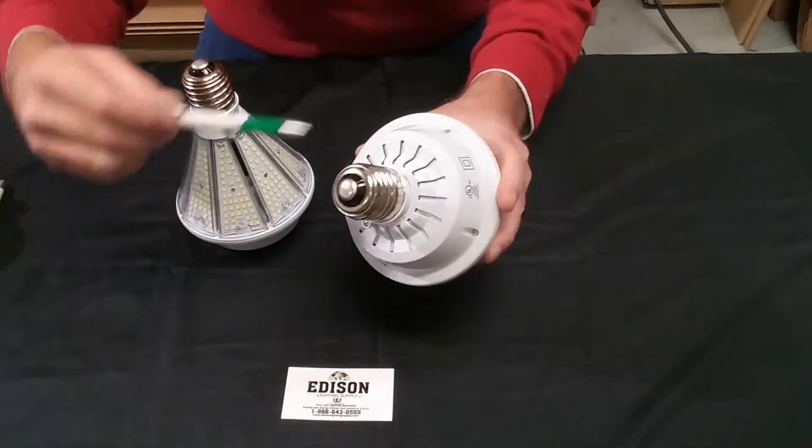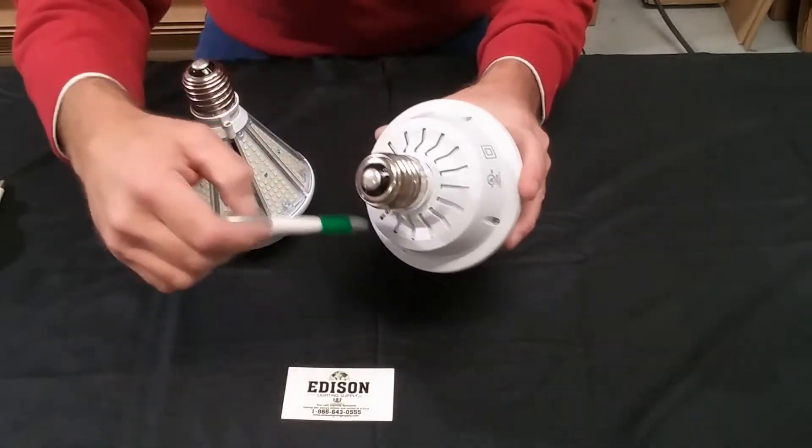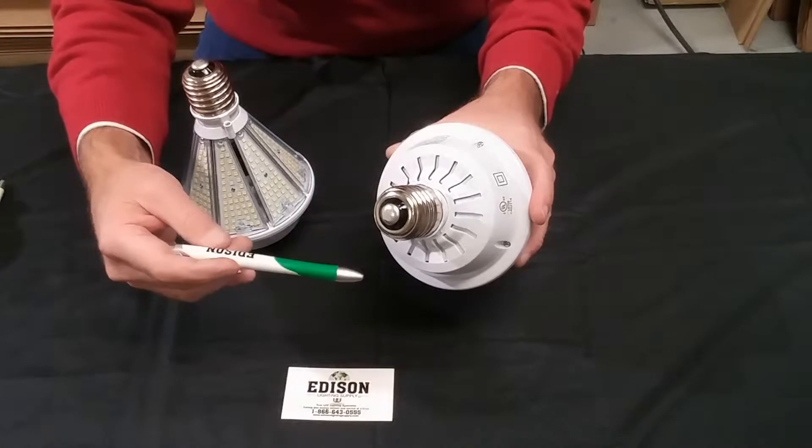This lamp comes equipped with an internal fan to keep all the components cool during operation, in case you happen to be using this in an enclosed fixture.